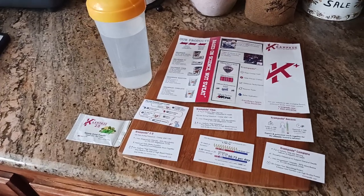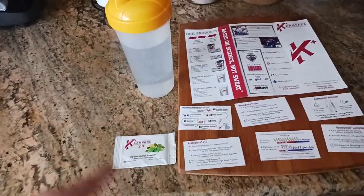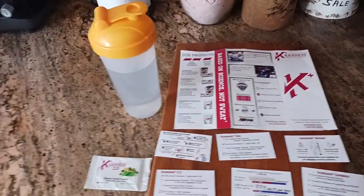The old kid here coming at you with a quick review in three minutes or less of Cramp Aid 2.0. What is it? How does it taste? How does it dissolve? What does it do? All that good stuff. So let's get right into it.